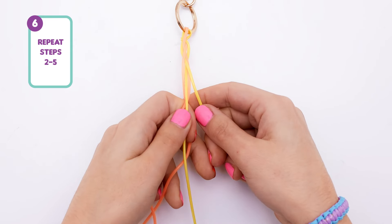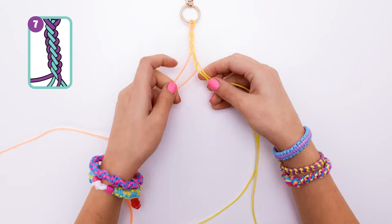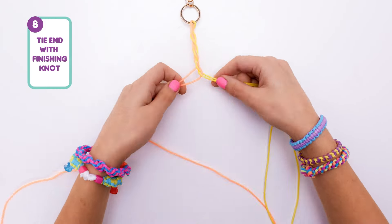Then pull it tight with your first and third string on the left and your second and fourth string on the right. Hopefully you're in a good rhythm now, so just keep on repeating those steps.